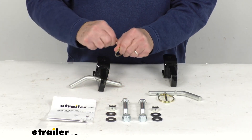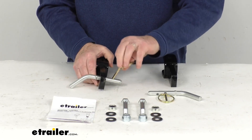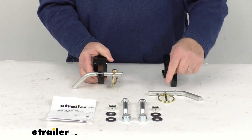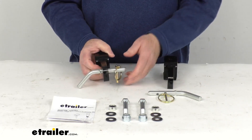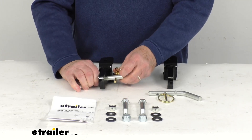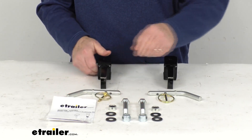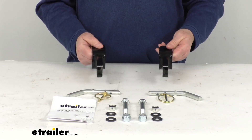Once the pin is through there, take your clip, put it on there, clip it closed, and just like that it will hold it in place. You do the same on the other side and then you're all ready to go. When you're ready to remove it, just take out your clip, slide out your pin, and you can remove your vehicle from your base plates.